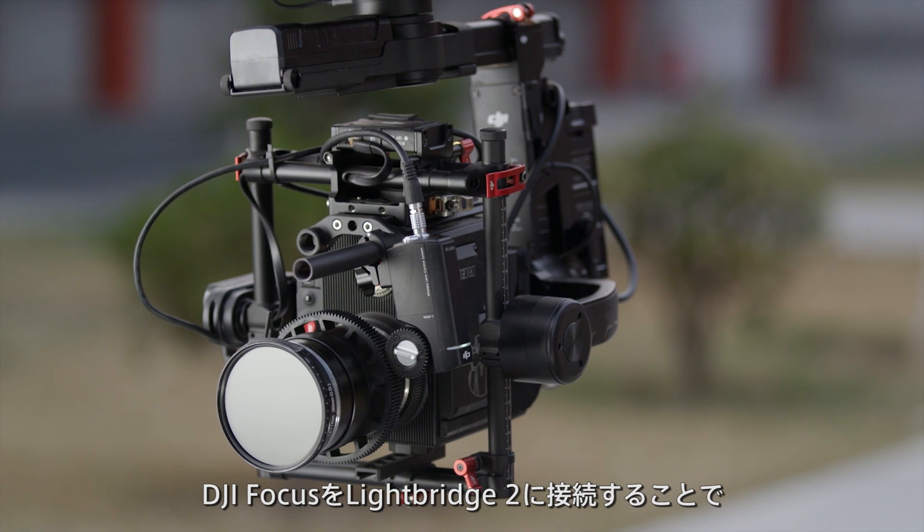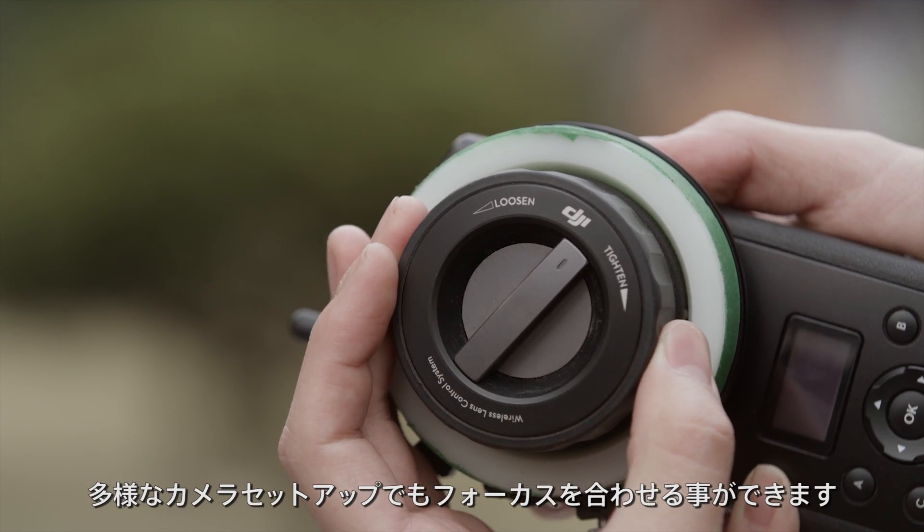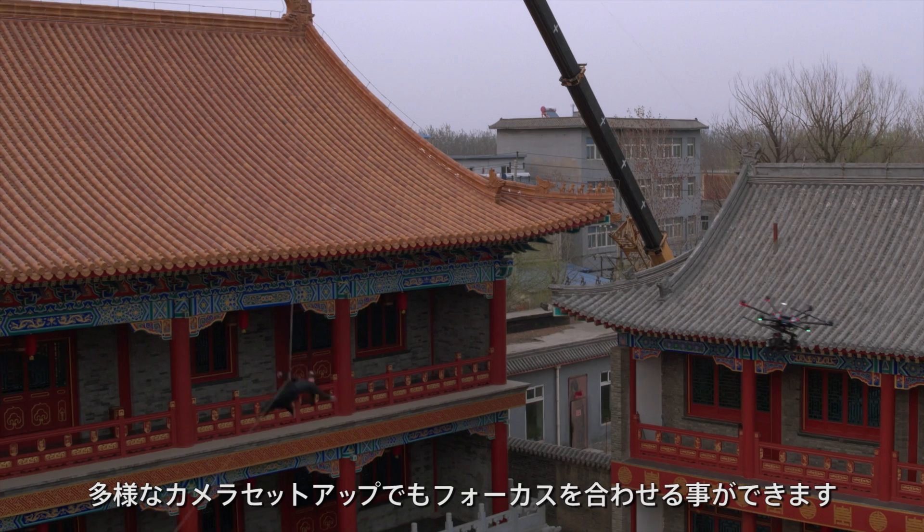By connecting DJI Focus to Lightbridge 2, operators can pull focus with any camera setup that falls within its maximum payload.